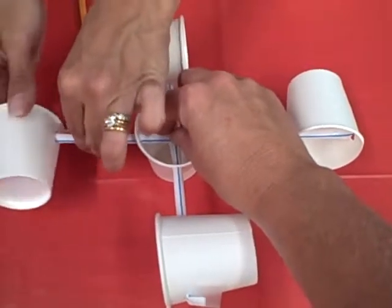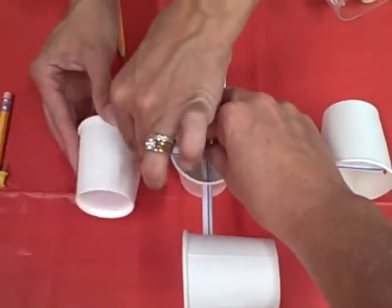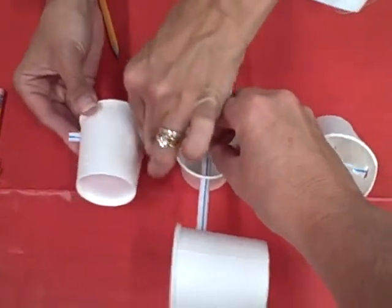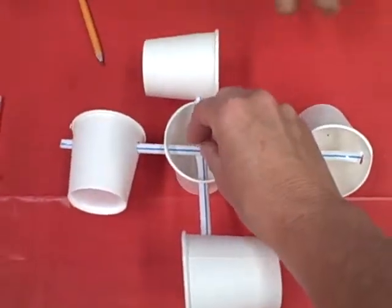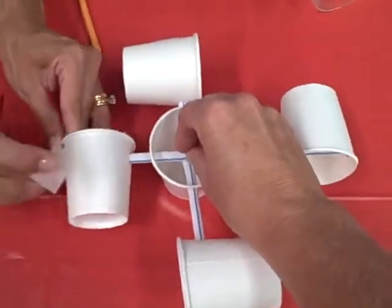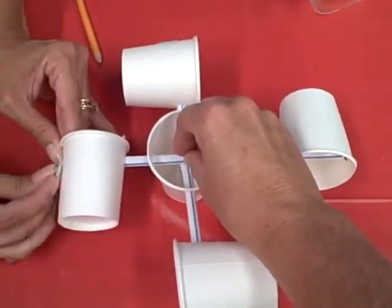Take the second cup for this particular assembly and attach it just like you did the first one. Bend the straw down and attach it with tape.